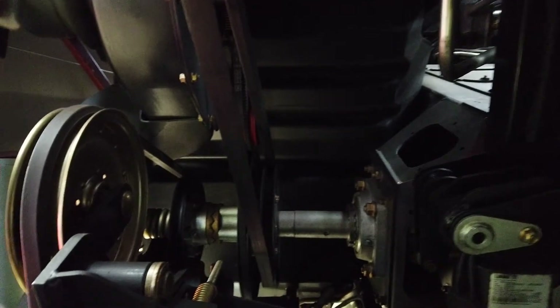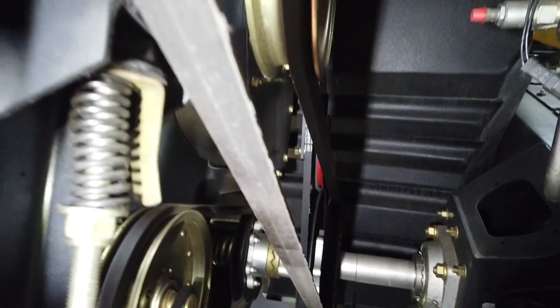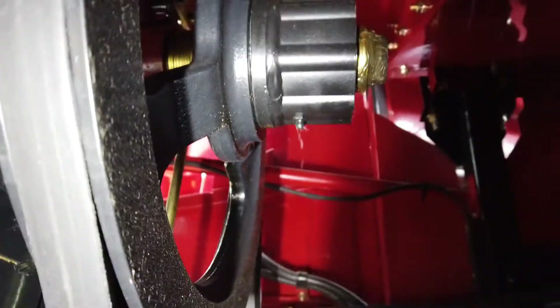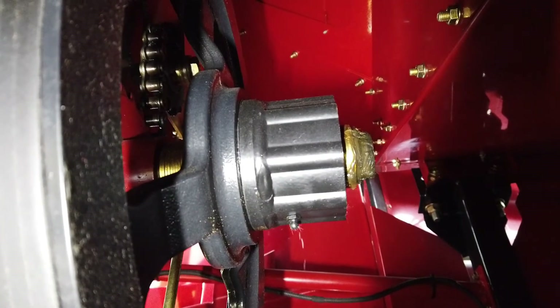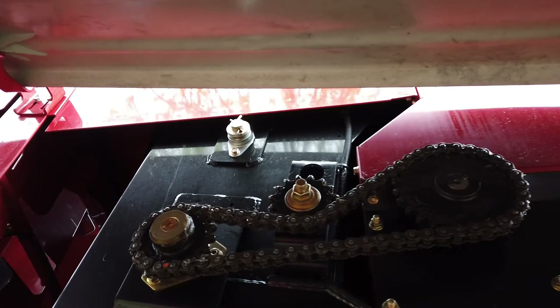The first belt, closest to the combine frame, drives the clean grain system including the elevator and bubble-up auger gearboxes. This is achieved by the belt driving an idler pulley, which in turn drives, via a radial pin slip clutch, the chain drive to the elevator.